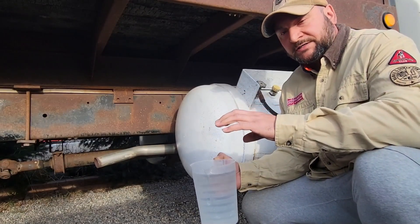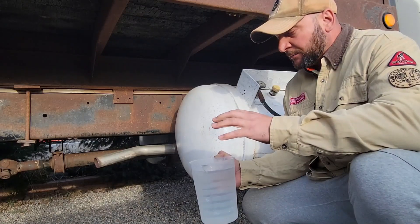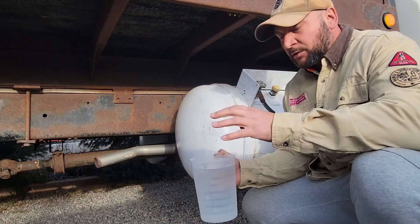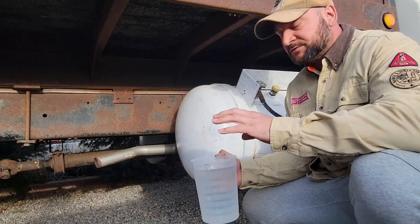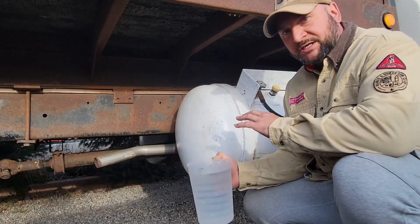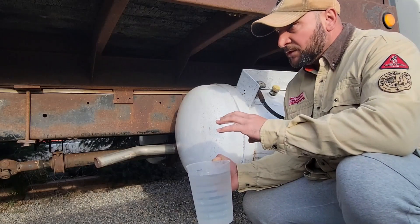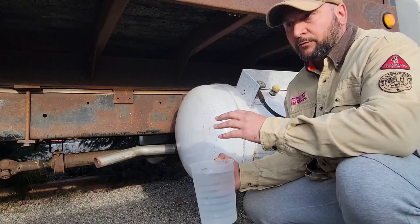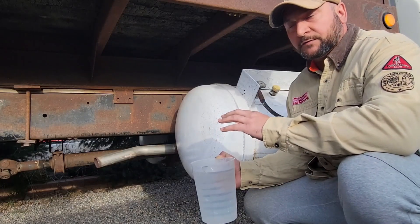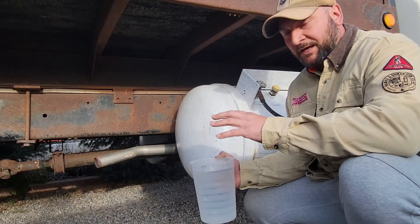Depending on how much propane you're transferring, you might need quite a bit of warm water. You definitely don't want it boiling — you don't want to do any thermal shocking, and you don't want to sink too much heat into your receiving tank. You already know your tank's pretty much low, so I wouldn't bother checking it until you've filled it to roughly that 80% level.